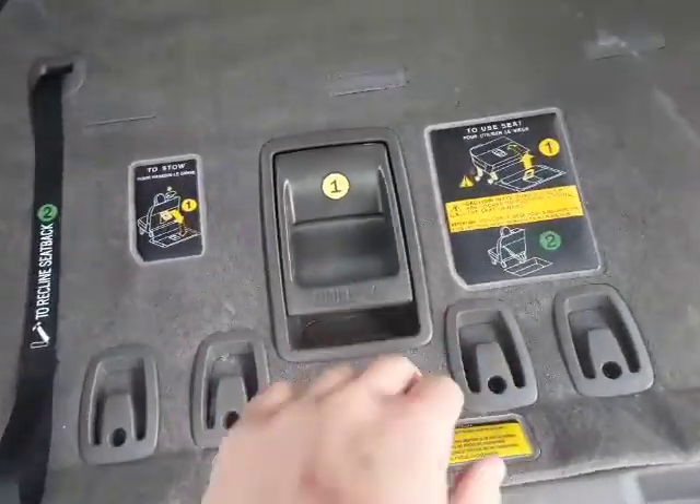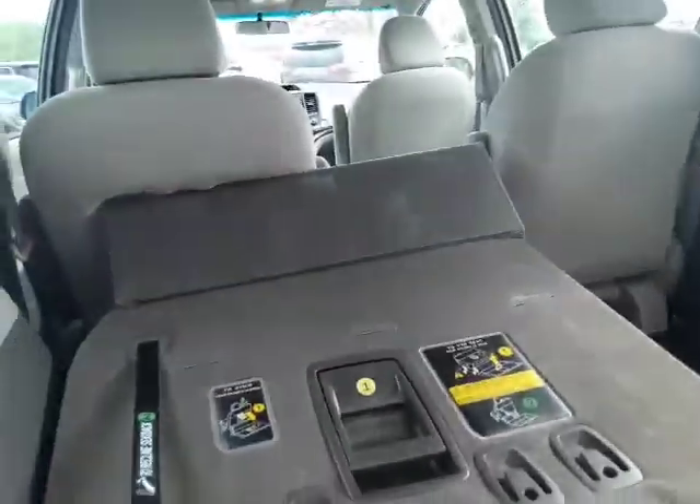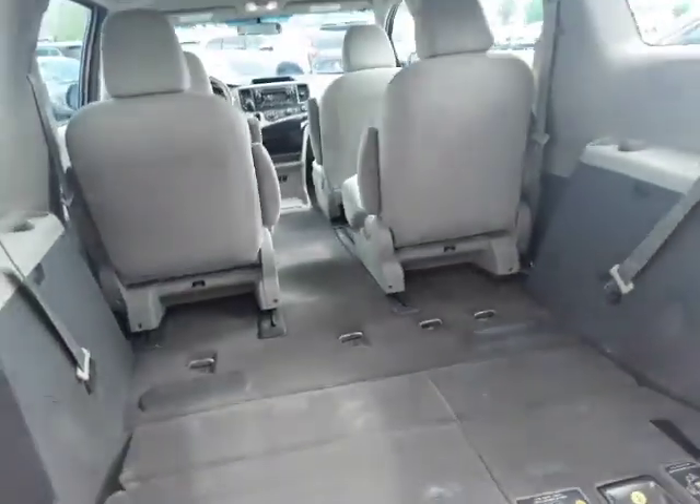One of the cool things about these Siennas is it's super easy to bring the seats up and down. Pull that up, pull the second lever when it doesn't get stuck on the seat, and now you're in business — you have your second row up. Just to put it down real quick, pull the lever, fold it, throw it down. Just like that, you're good.